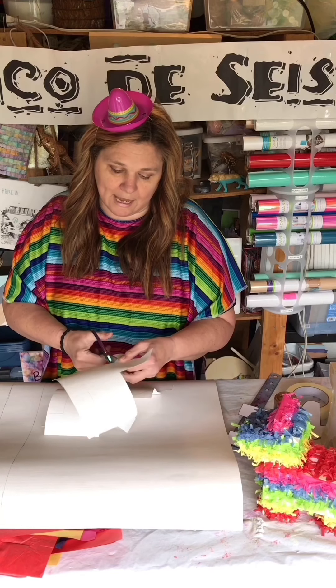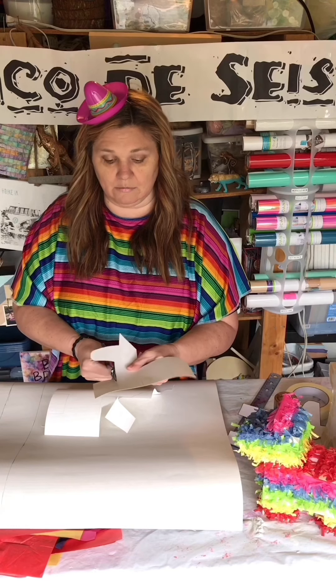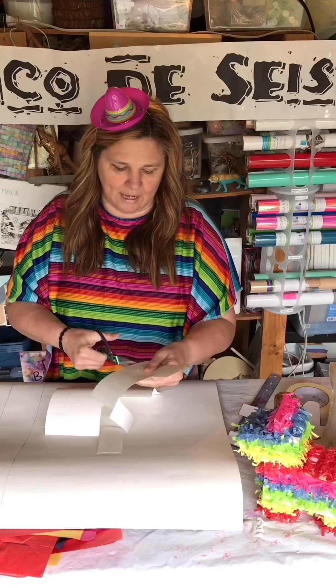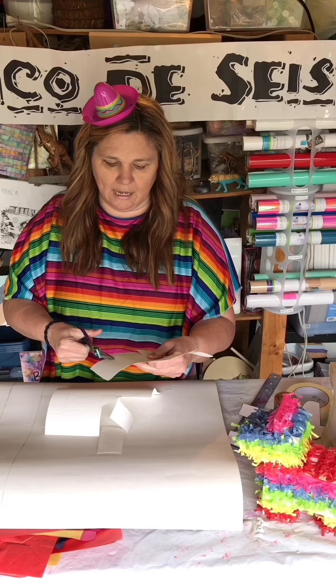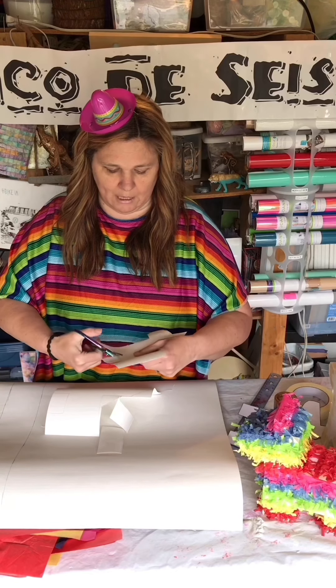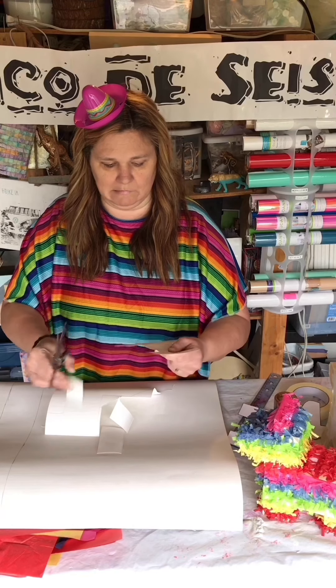Just to be funny, I made a banner and we celebrated it anyway, much to my kids' horror. I put the banner up every year, make Mexican food, put on a sombrero, and we celebrate Cinco de Seis. They think it's literally the dumbest thing they've ever heard of and they're completely humiliated — which makes it all the better. I highly encourage you to make up your own holidays. Get your pieces as matchy as possible otherwise your pinata will be lopsided and wonky.